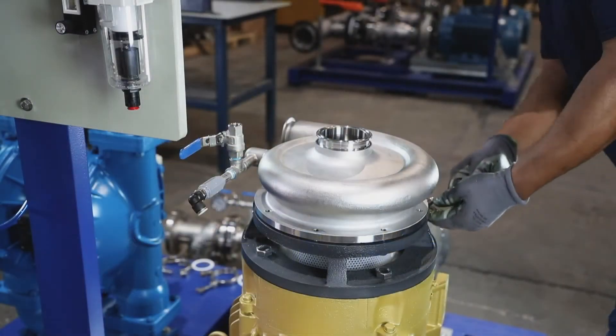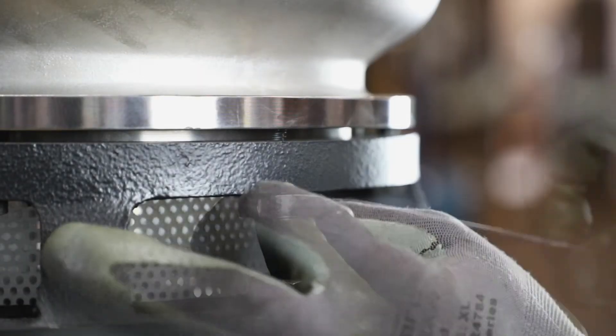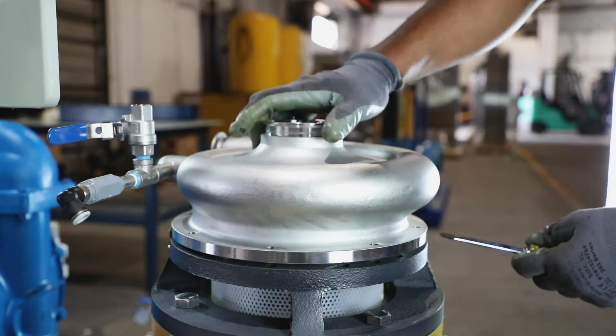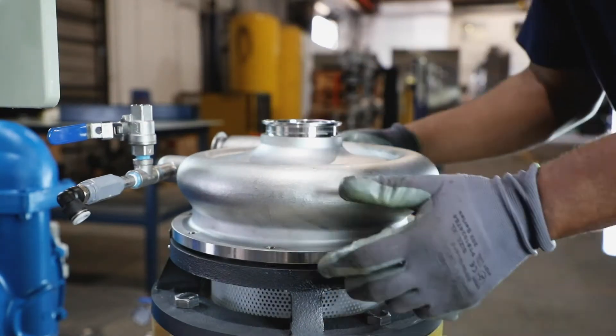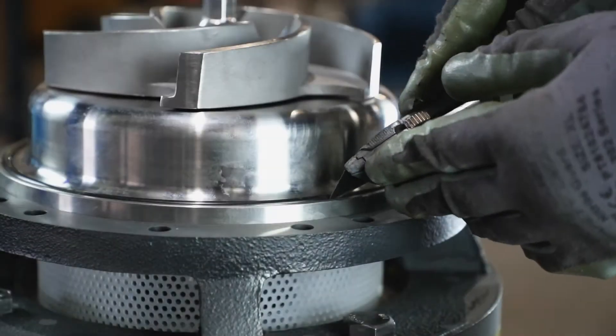First, remove the bolts from the casing cover. Then pull off the cover and remove the O-ring from the seal groove.